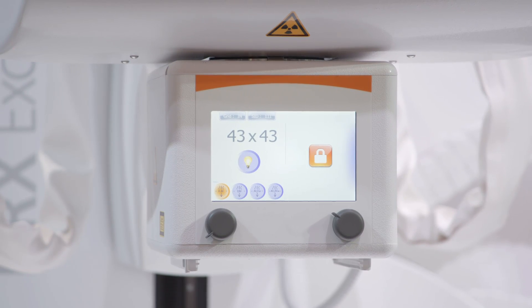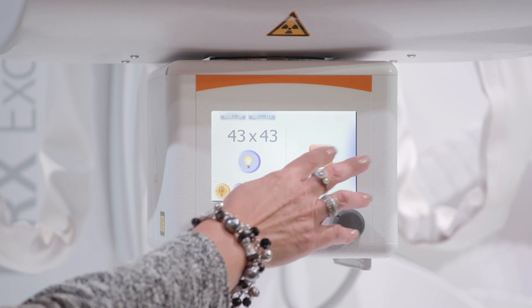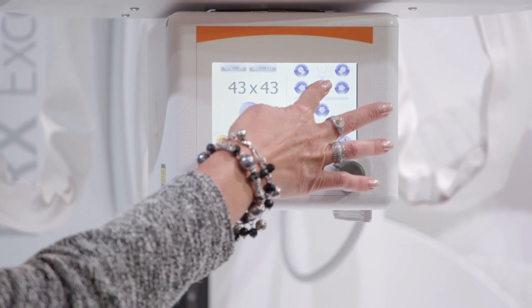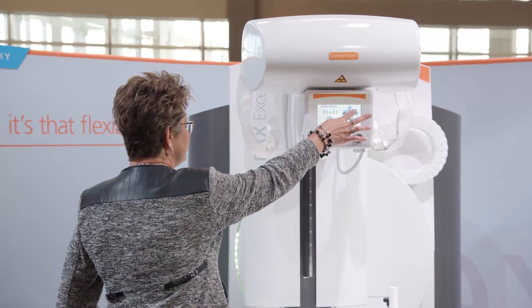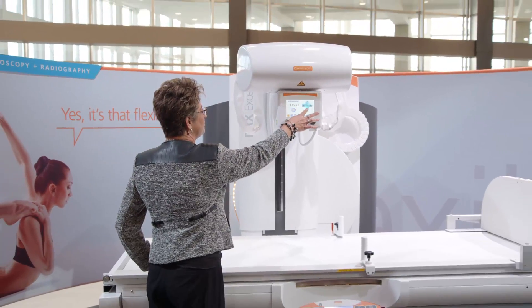I have several work zones for the technologist. You can see I can access my tube screen and actually lift and lower the table from here. I also have full table access as well — right to left, up and down, free floating.